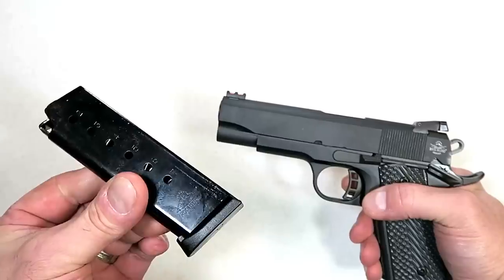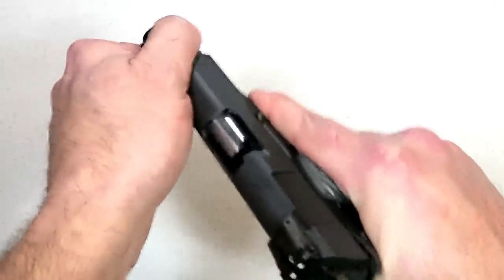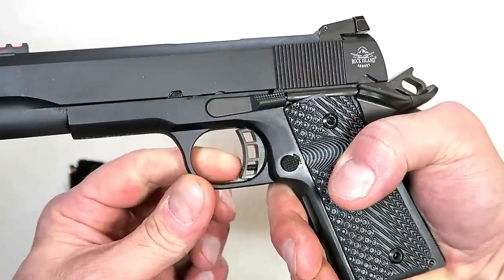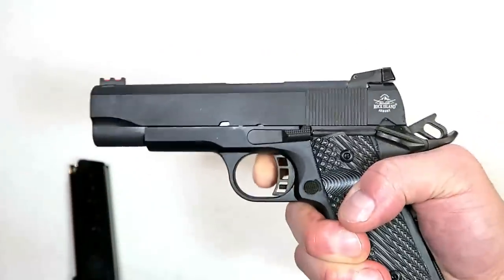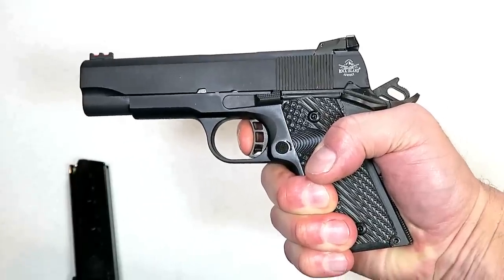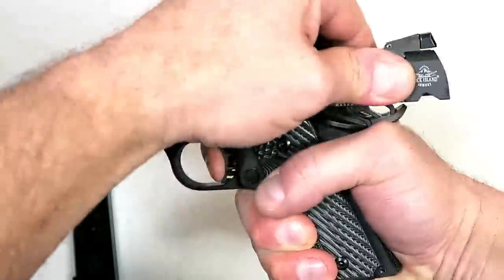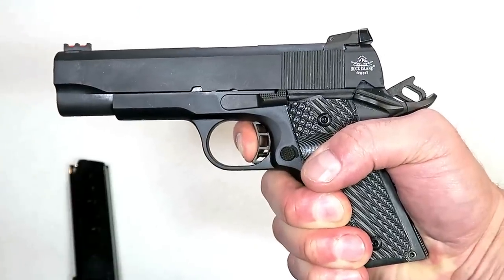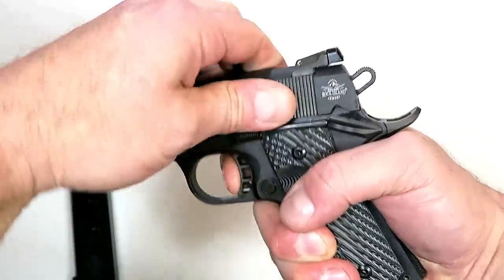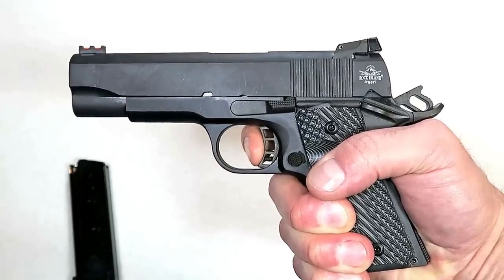It does have a seven-round 45 ACP magazine. One thing I particularly enjoy is it has a skeletonized trigger and hammer. The website says the trigger pull measures between four to six pounds, but I am consistently measuring it at four and a half pounds. That short reset and very light four and a half pound trigger just keeps you on target.